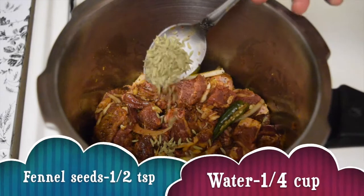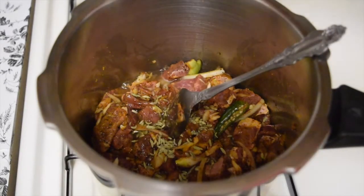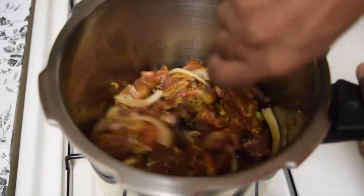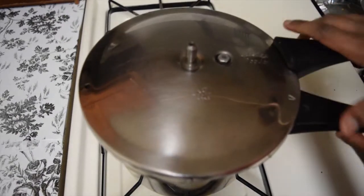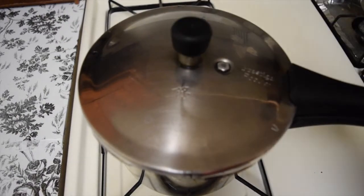You can also add half a teaspoon of fennel seeds — this is optional. Add a little bit of water, around quarter cup. Give a quick mix and pressure cook. After the first whistle on high flame, reduce the flame to medium until you hear 4 to 5 whistles.